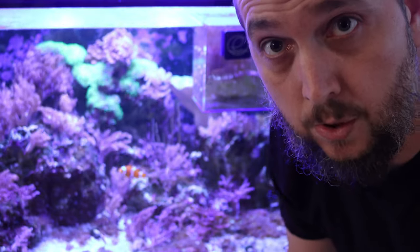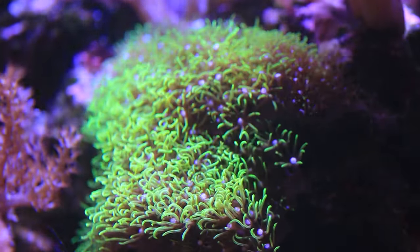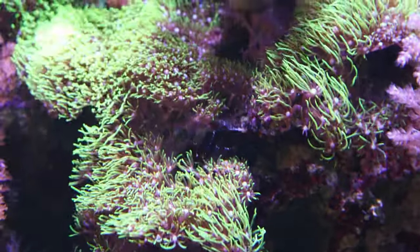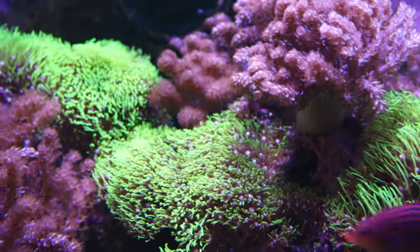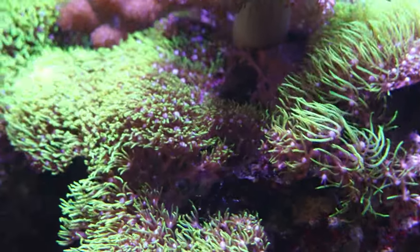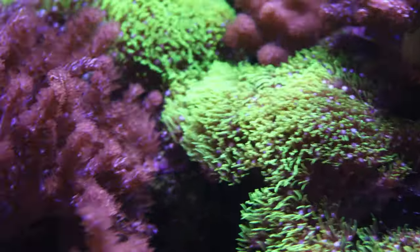Green star polyps are very fast growing. This colony here started down on the rock work and has worked its way up, now colonizing the top part of the rock. Green star polyps are photosynthetic, so there's no need to feed them — they get what they need from the water column and use the lights in your tank to grow, making them very easy to maintain.